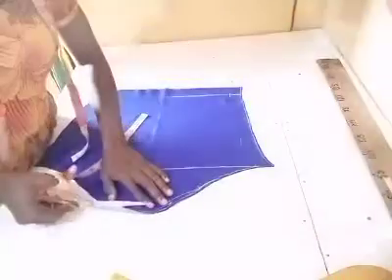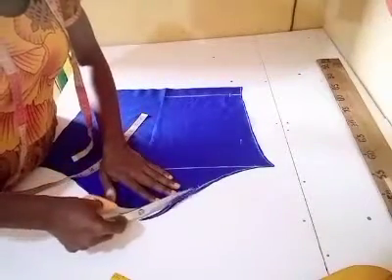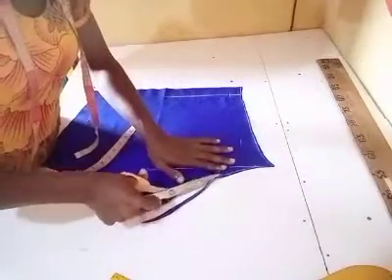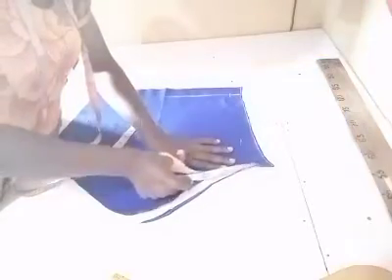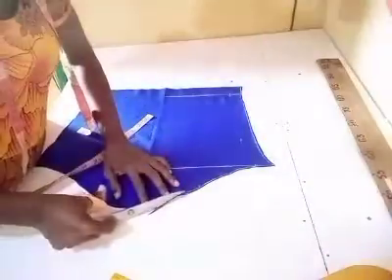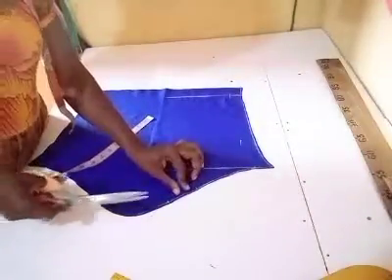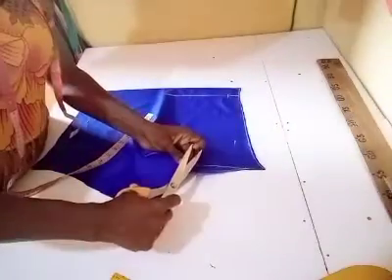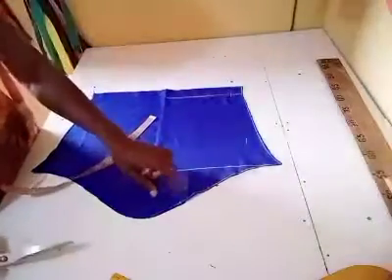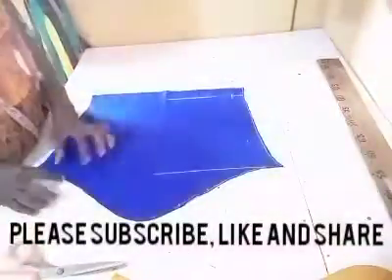This will be the back side. I'll give it a notch so that it will be easier to locate it. And this will be the front side.